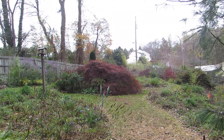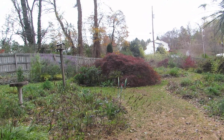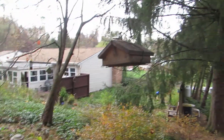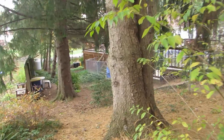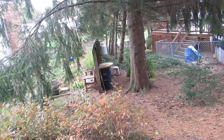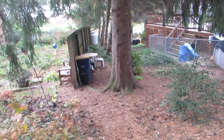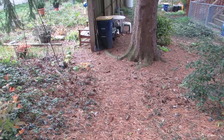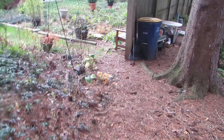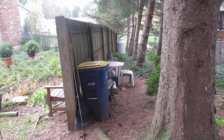Look how pretty the maple looks. The little statues have to go inside. And this is my work area and where I store the pots, along the back of the fence.